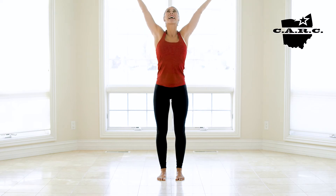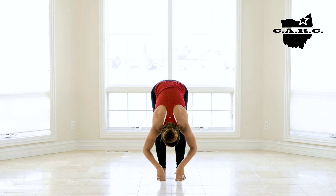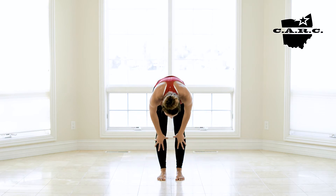And as you exhale, shift into Forward Fold. Now, as you arrive, inhale, place both hands on the shins.